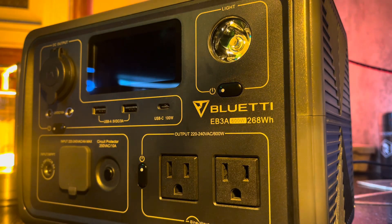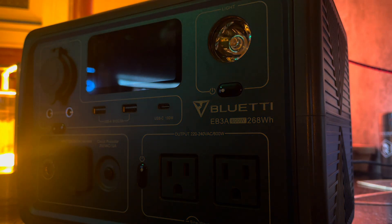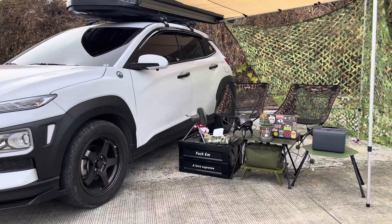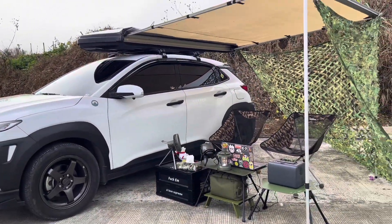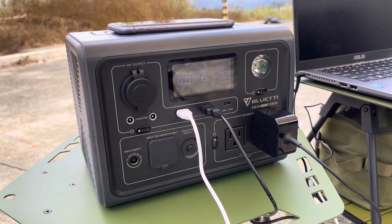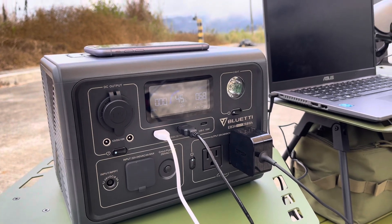With a 268 watt hour capacity, the EB3A provides ample energy for various applications — whether you're camping, on the go, or facing a power outage. It's a compact yet robust solution for keeping your devices charged.